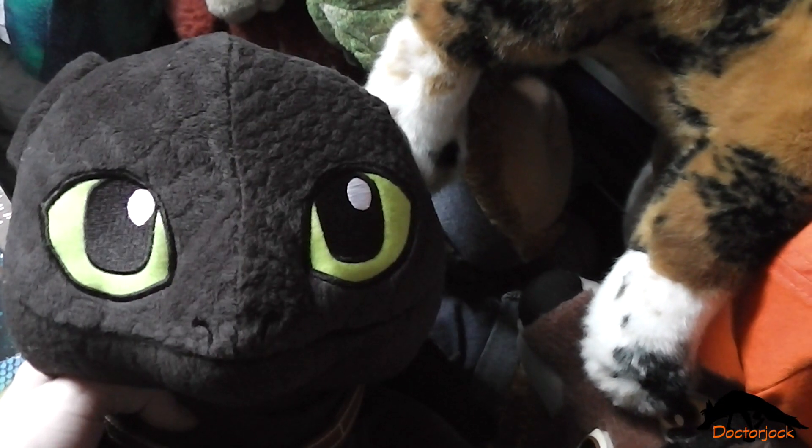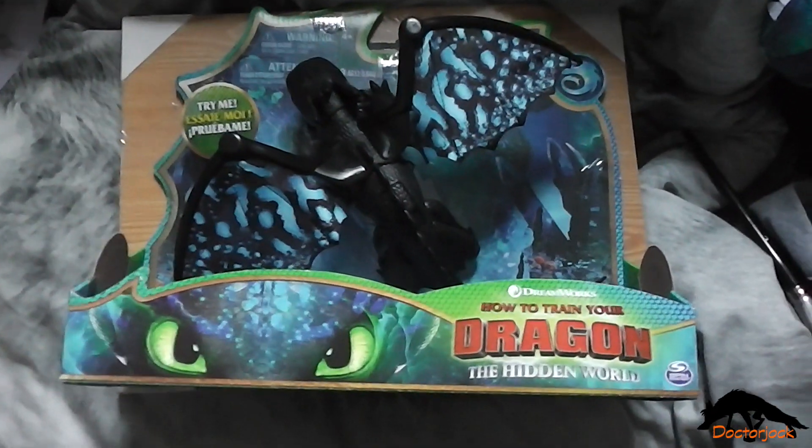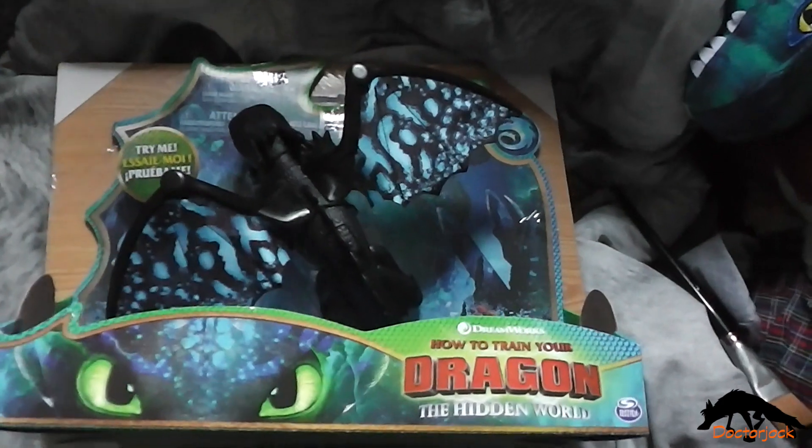Hi, it's Dr. Jock here with Toothless, and today I'm going to do an unboxing of the Deluxe Toothless from the new How to Train Your Dragon: The Hidden World line.